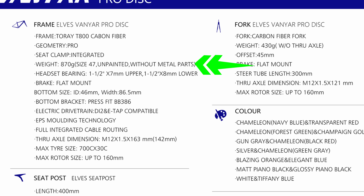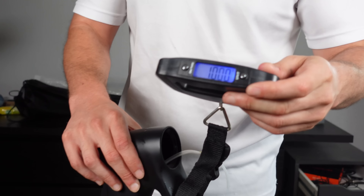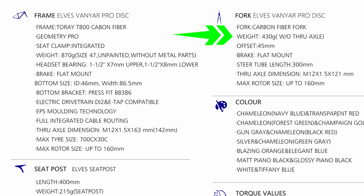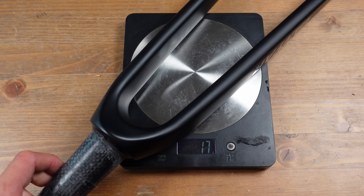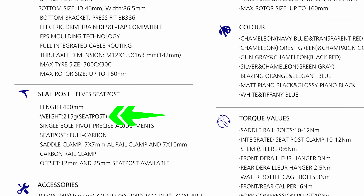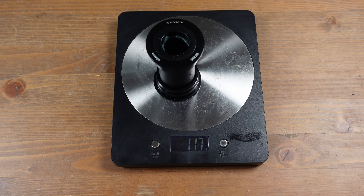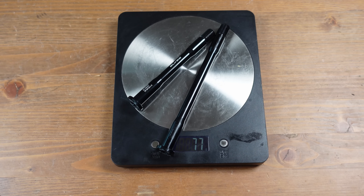The claimed weight for the frame is 870 grams, specifically for a size 47 that is unpainted and excluding all parts. When I weighed my frame only, it came in at 1000 grams for a size 50. For the forks, the claimed weight was 430 grams excluding the through axle — when measured, they came in at 417 grams, which is 13 grams lighter. The seat post claimed weight is 215 grams; actual weight was 236 grams, an increase of 21 grams. The bottom bracket weighs 117 grams, and the through axles have a combined weight of 77 grams. Adding everything up, the combined weight for all components is 1,847 grams.